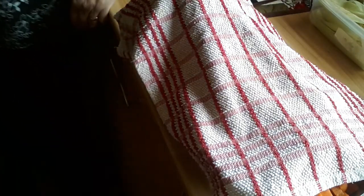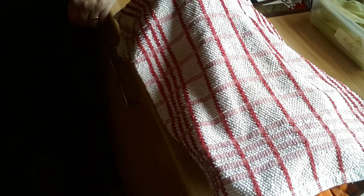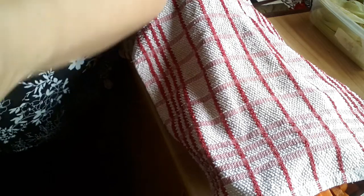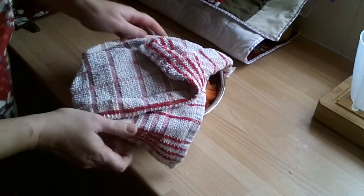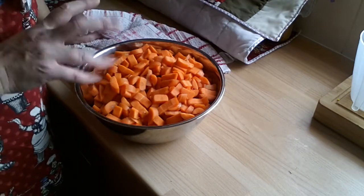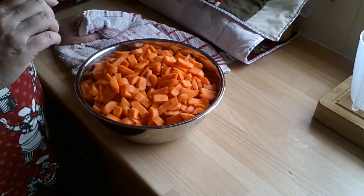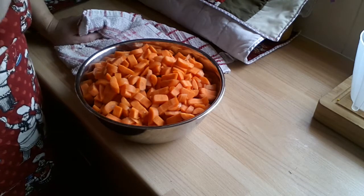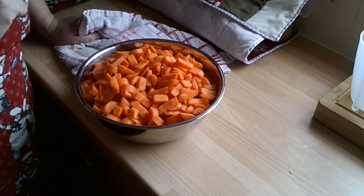I'm waiting for my water to boil. My carrots are finished and I've got sweet corn in the mix too. The carrots are all chopped up and I'm going to blanch them for about three minutes, then put them on my dehydrator. I'll bring you back when I've done that.